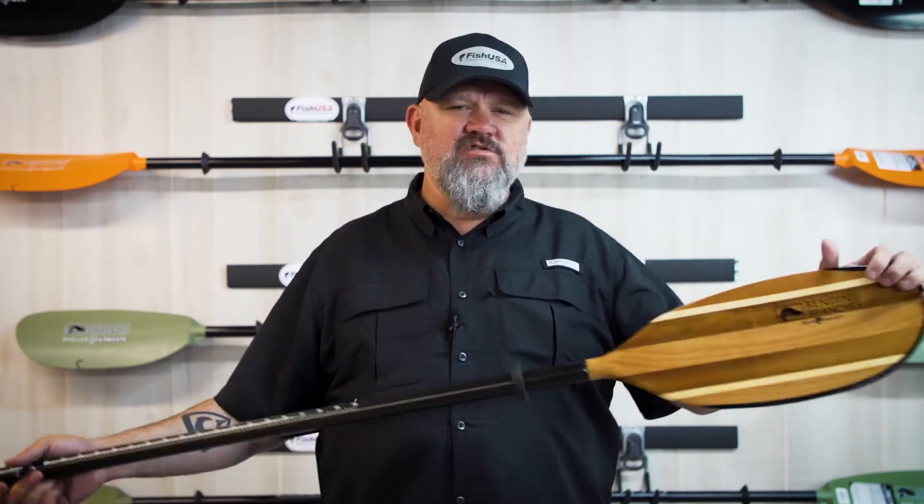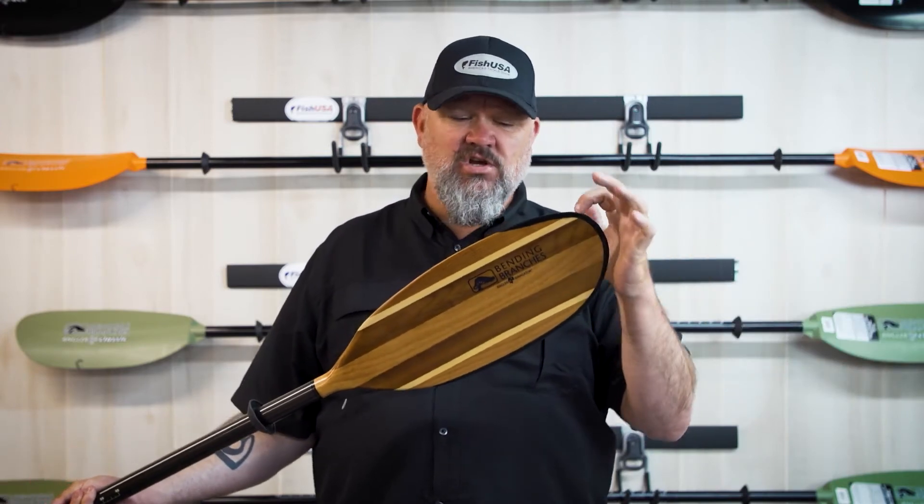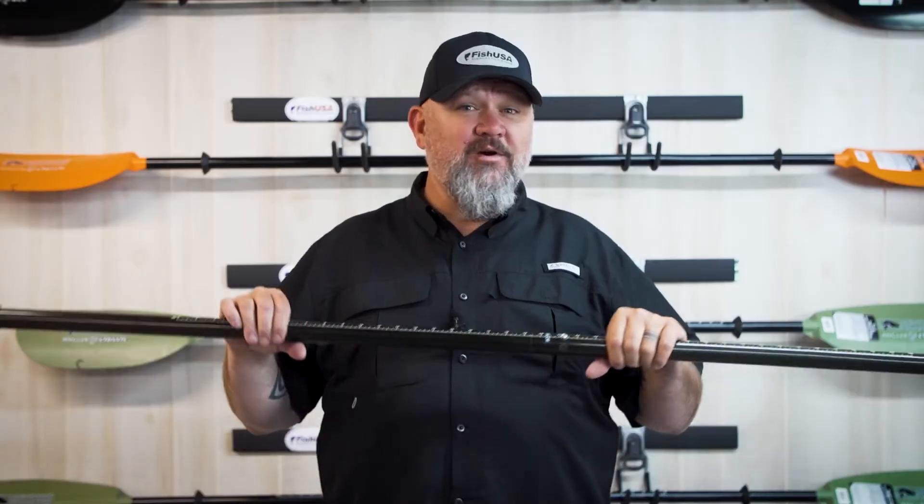The main reason I like it for rivers is because of this reinforced edge. This reinforced edge really stands up to pretty much all of the abuse that you can throw at it. In a river situation, you don't want to end up being up a creek without a paddle, so this paddle is always inside my boat as my backup river paddle, or I'll also use it as my primary river paddle.